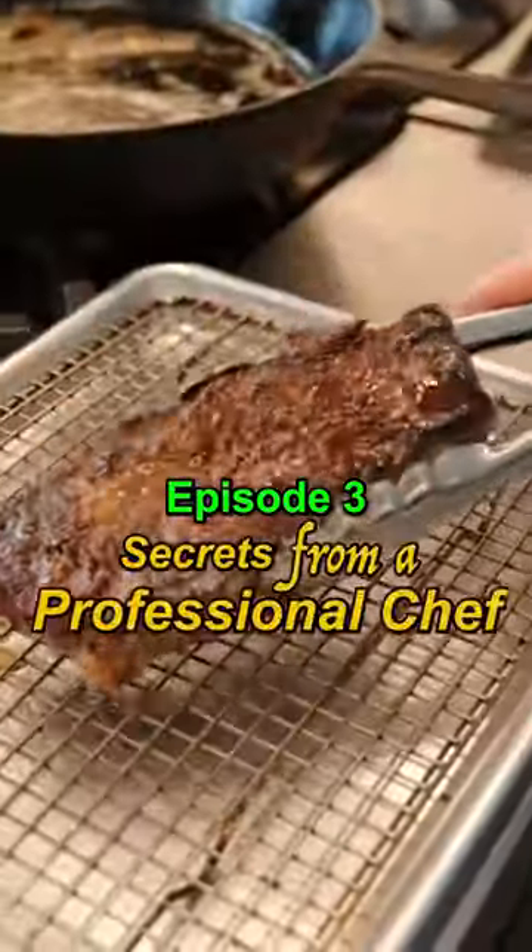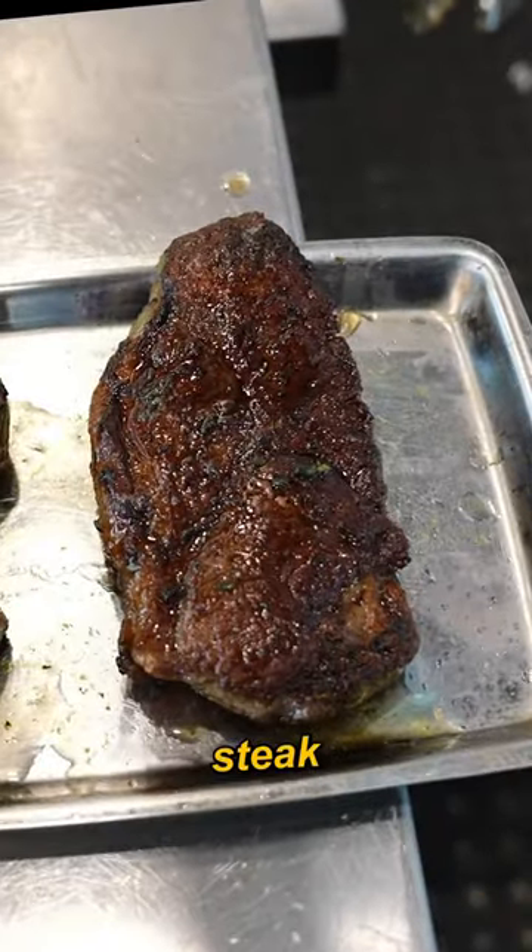This is episode 3 of Secrets from a Professional Chef: how to cook a steak the Michelin way.